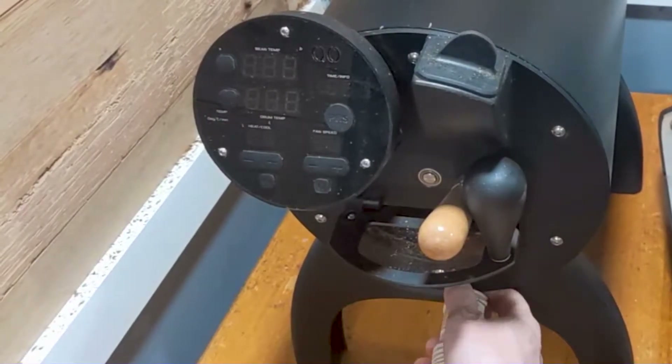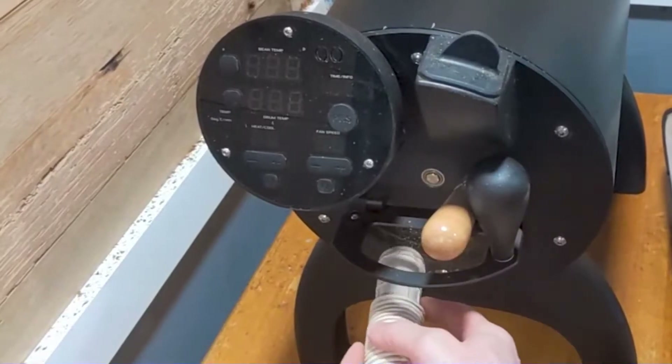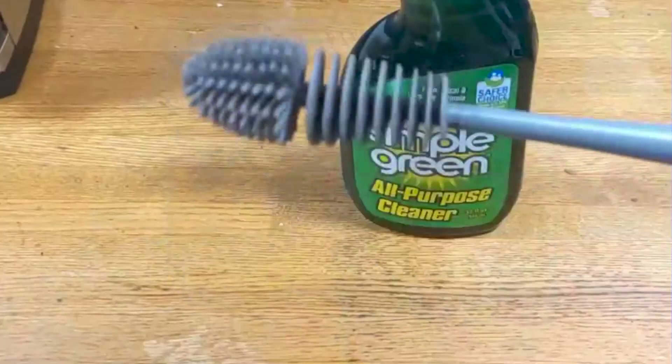I start by cleaning all the chaff out of the roaster and then gather up all the tools that I'm going to need for the clean.